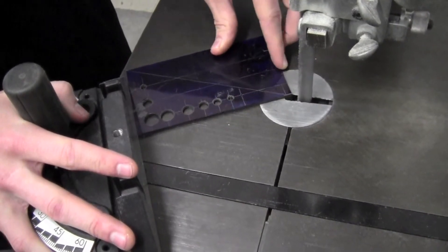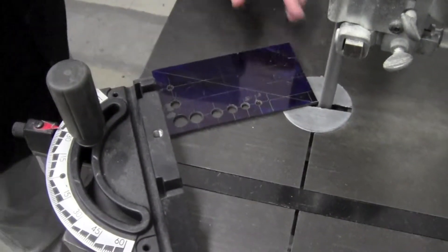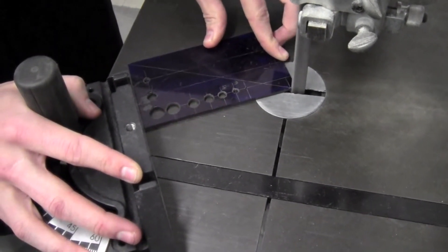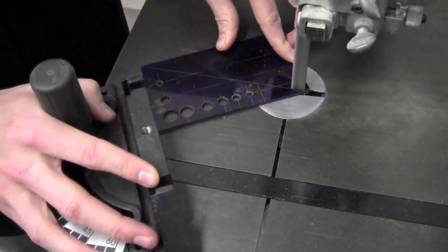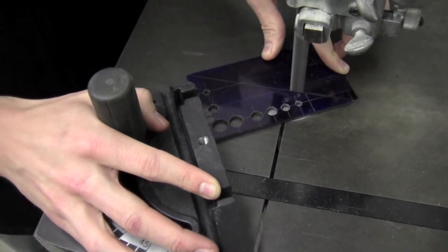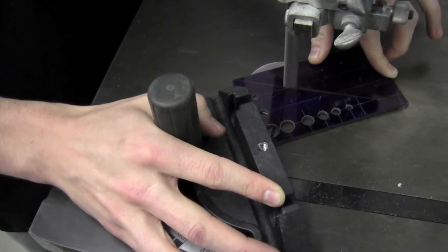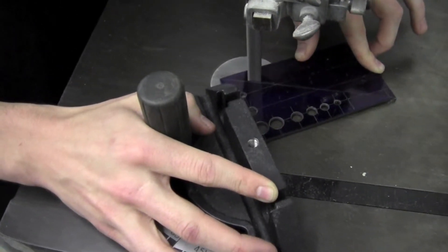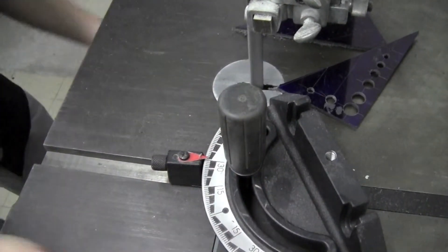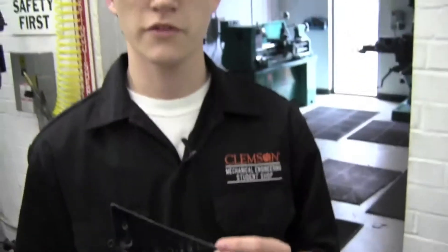I'm going to begin with the switches down below. And now we've got our part cut.